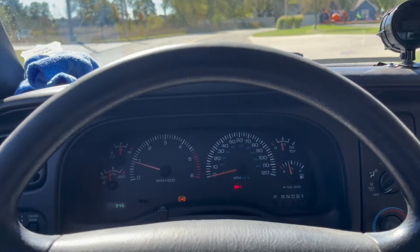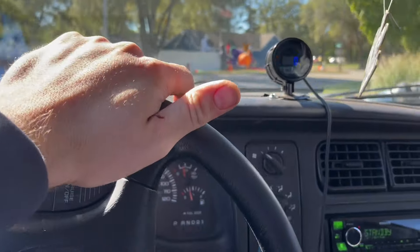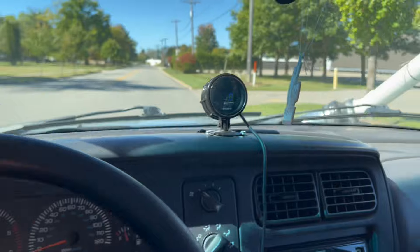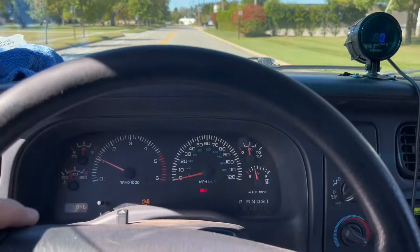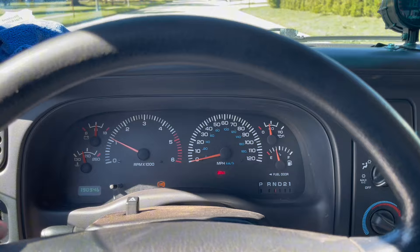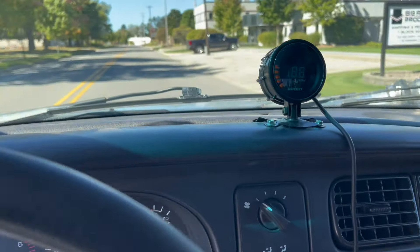It shouldn't be making eight pounds of boost and running good through a stock tune, but I'm thinking the amount of boost it's making and how hot the air is, it's actually not that efficient. It's running through PVC with no intercooler, straight into the charge pipe, so it's pretty hot air — but it's still running.